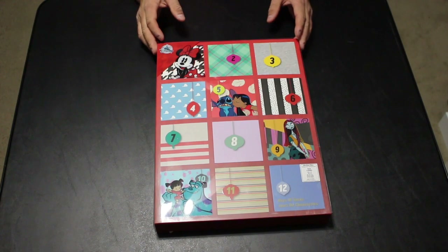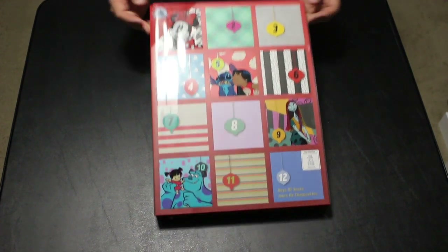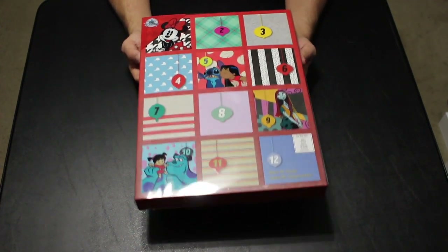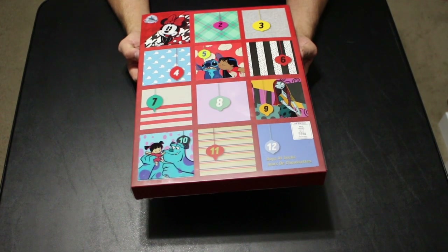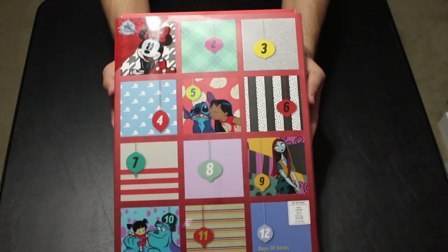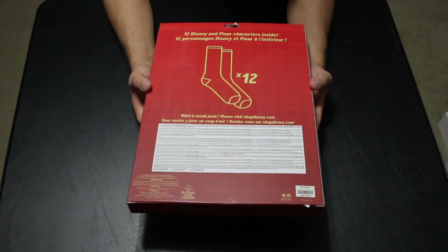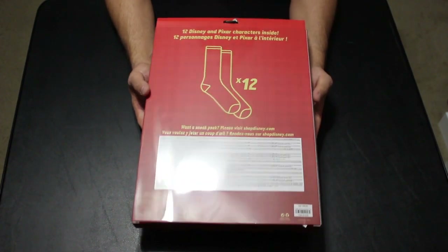What's up guys, I'm Steve and we are here today with another product review. This time we will be looking at the Disney Store 12 Days of Socks — this is the ladies version for extra small and small ladies, US sizes 4 to 10. They are made with 42% nylon and 39% cotton, plus other percentages of everything else.